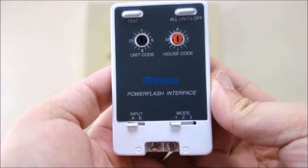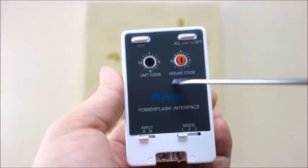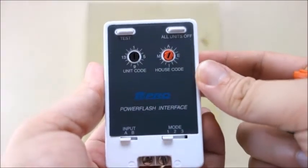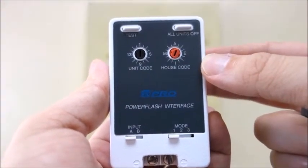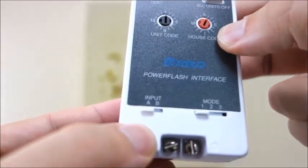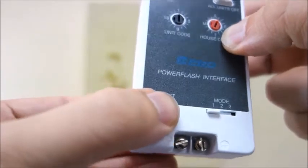Use a small screwdriver to set the house code dial on the power flash module to the house code of the X10 modules you want to control. Set the input slider to input A for low voltage devices such as the bell voltage from a security alarm panel, or input B for dry contact closures such as a doorbell or contact switch.